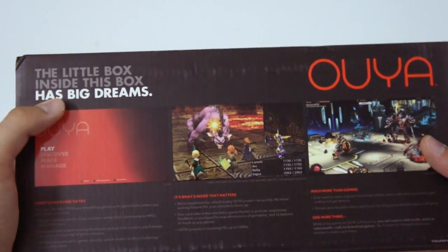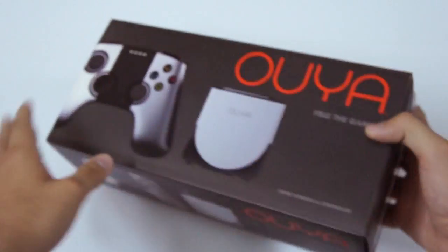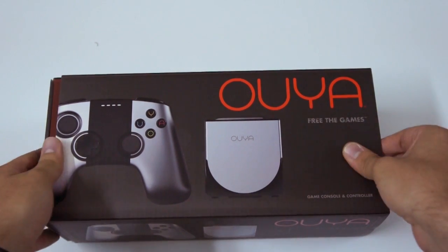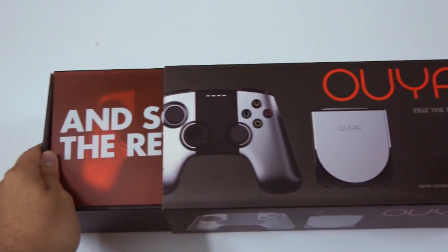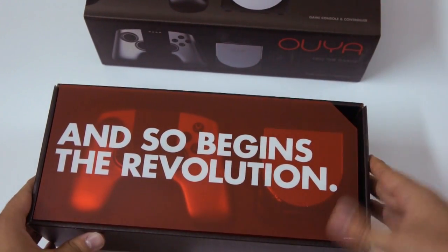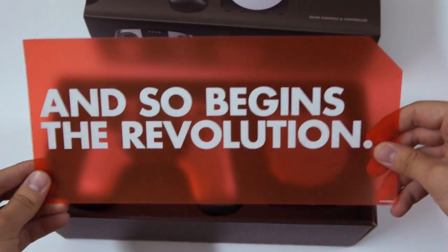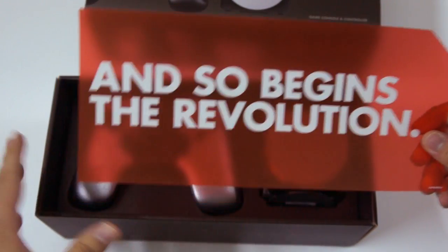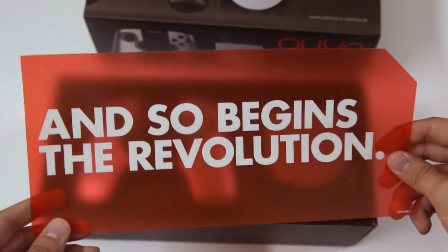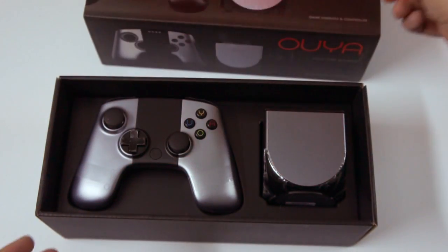The little box inside this box has big dreams. So let's find out — you slip it out like this. And so begins the revolution. Yes, because this is a crowdfunded console — whoever pitched in the money kind of made this console a reality, which is a big deal. So it's a revolution.